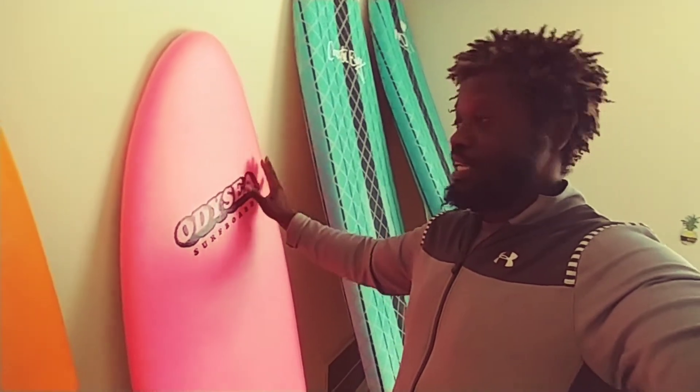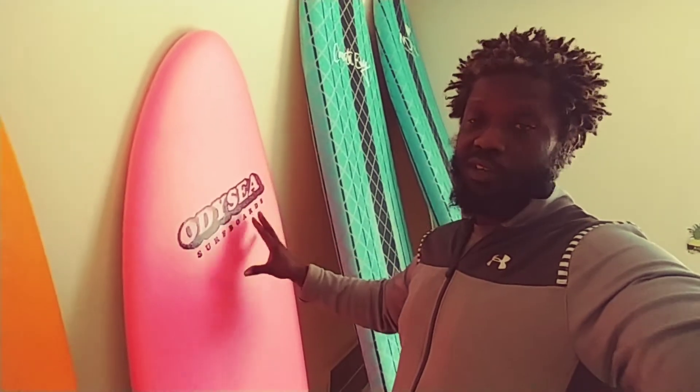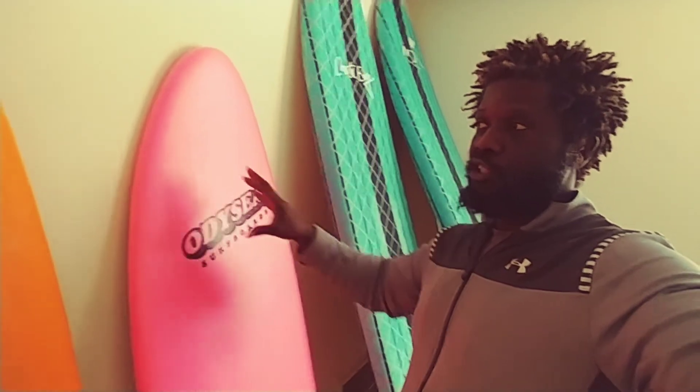I just like that soft feeling and touch. Because they're user-friendly, you can learn faster, and you can take that experience and then switch over to a real surfboard.